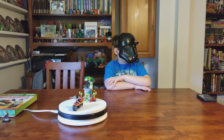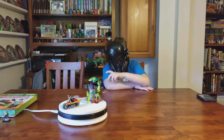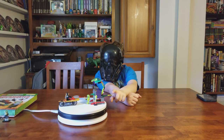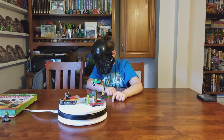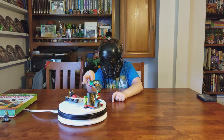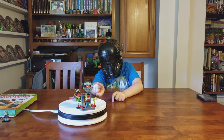We are back with another episode of Clone's Corner, and I have got a little Ninjago set from a book. It comes with two things: a motorcycle and a snake temple.